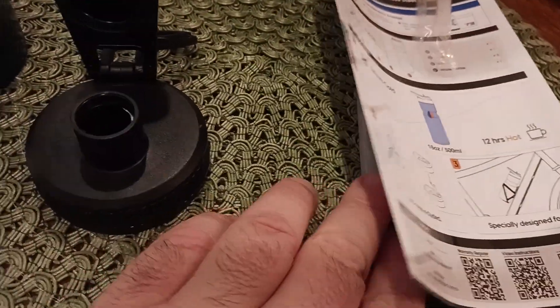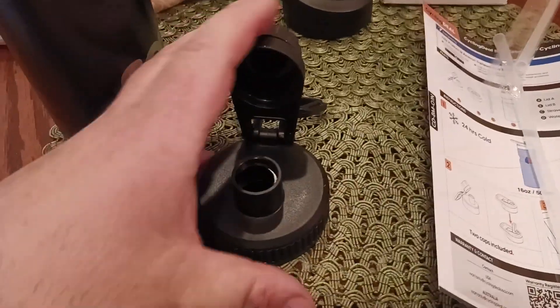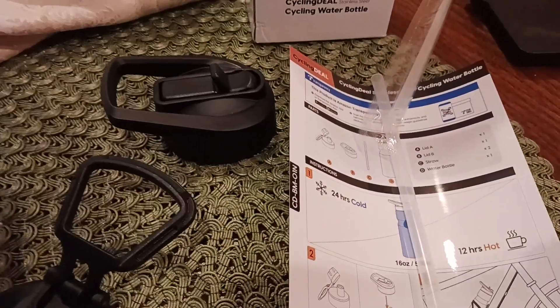You also get the lid that's the easy pour lid. So if you don't want to deal with the straws — both of them — basically this screws on instead of that one, and now you've got this easy cap. This screws on tight, it's got a little handle. This one as well has another little handle. So great little piece of kit.